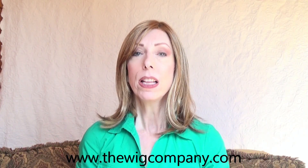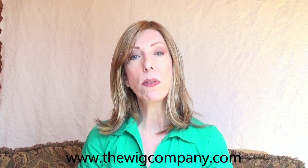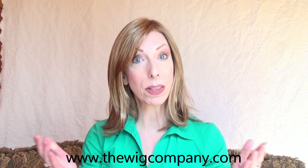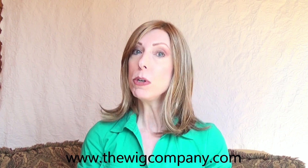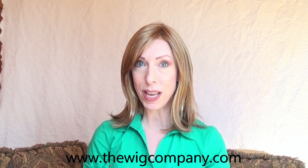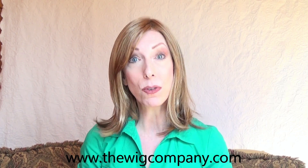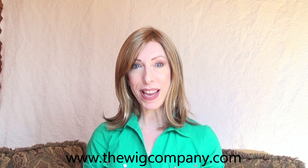Best of all, Luxurious is affordable. It has a retail price of $159 at the time of this video, but you can often find it on sale for $89 at The Wig Company. I will leave a link in the description box under this video where you can buy it.